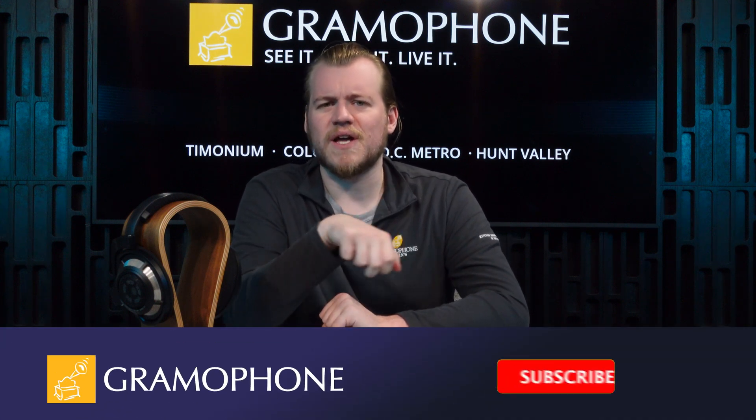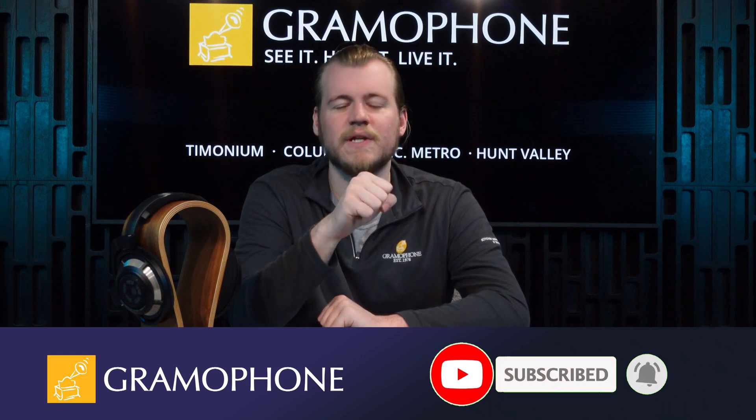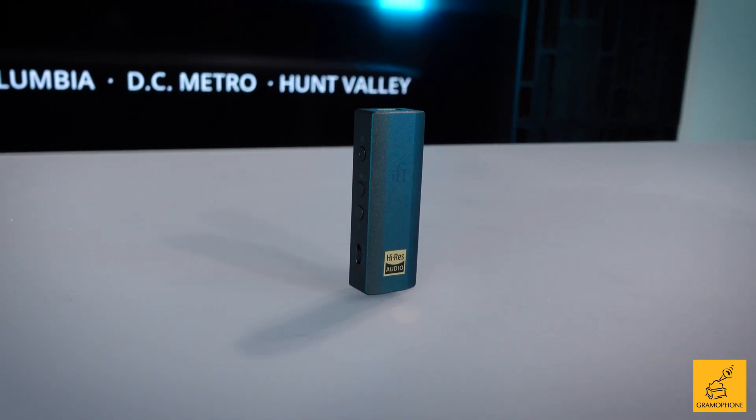Before we talk about the details of this device and I tell you about my experience with it, don't forget to subscribe to the Gramophone channel and click that bell icon right down there so you don't miss out on any of the great highlights of really cool products that we've got coming up for you.